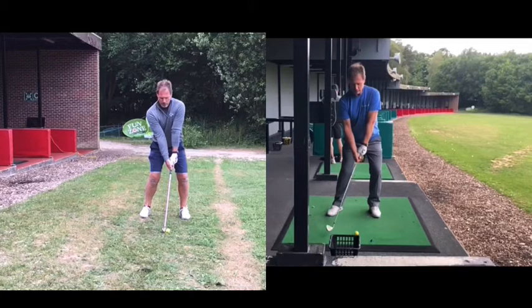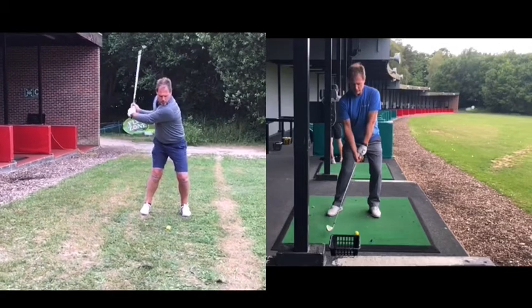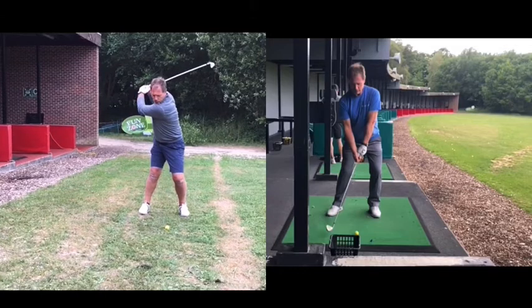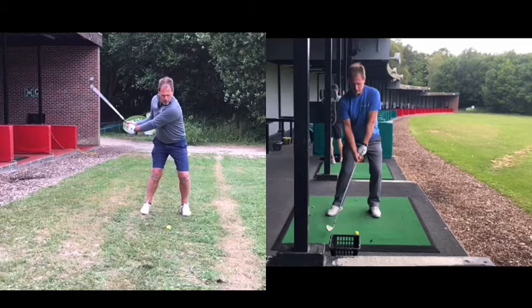So the original swing is on the left here. A lot of this is built around posture, stance, and a concept of turn. In the original, we've got really straight arms and the lower half position isn't the most optimal to allow him to move correctly. From here, with very straight arms, his concept was trying to turn his shoulders and take the club behind him to create more of a shallow swing and power, so the club and arms travel too much behind his body, which you'll see from the back angle.